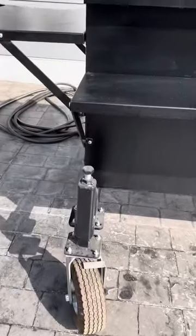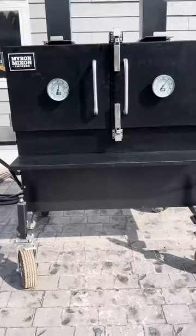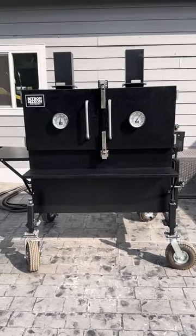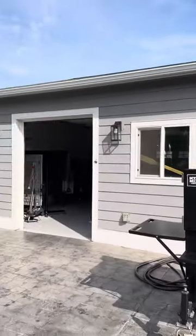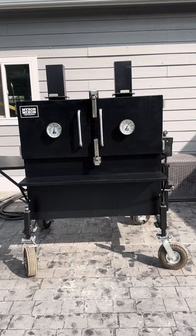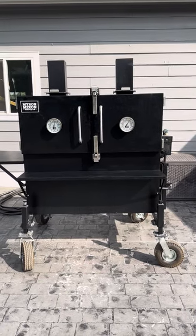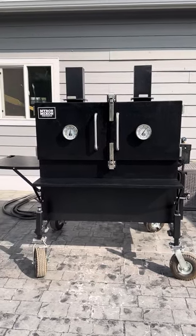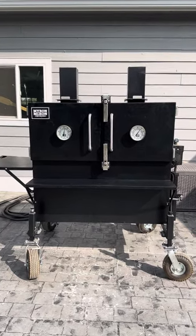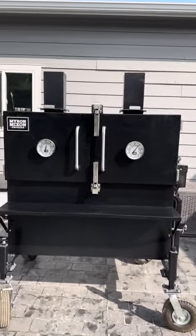A few features: I got the self-leveling legs and asked them to put the same wheels that came on my gravity fed smoker. This thing is super easy to move. I keep it in my garage and move it to my backyard by myself. The smoker weighs 800 pounds and I can easily move it alone.